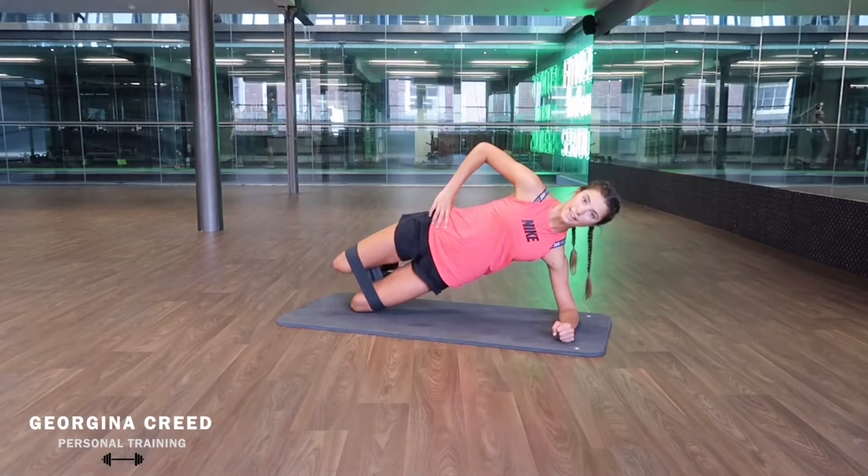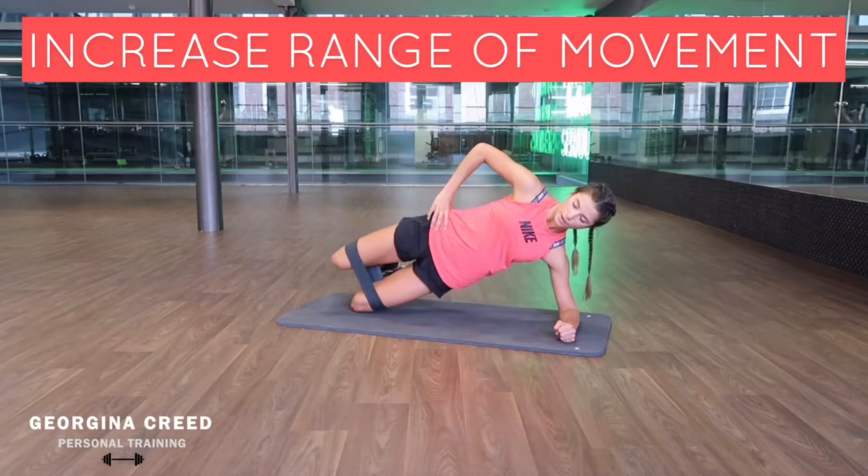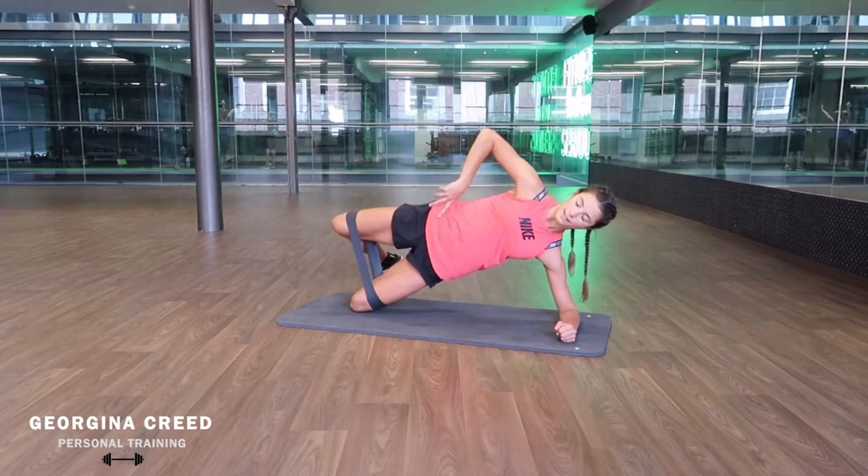If you can, you can get that extra range by going down and then squeezing up at the same time, just to work that muscle more fully.